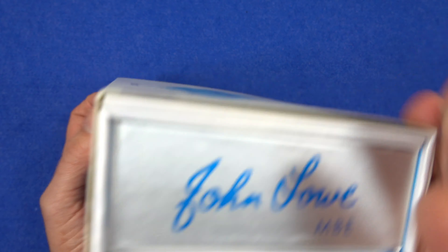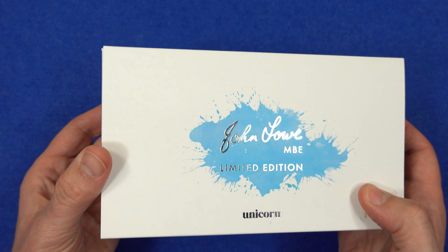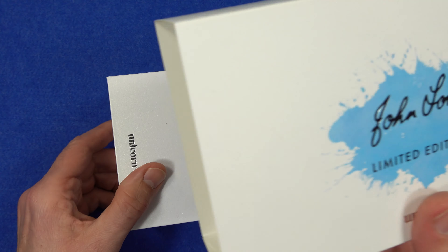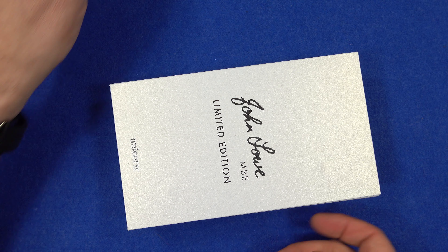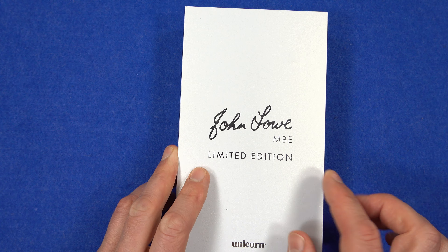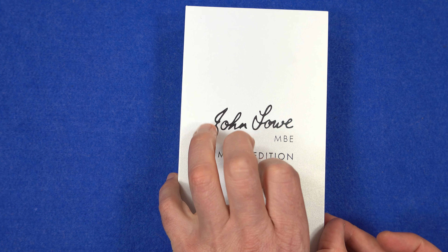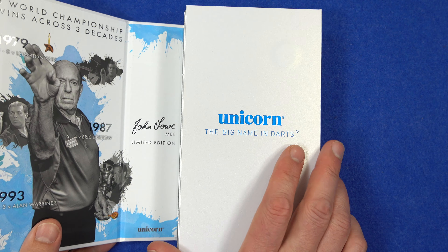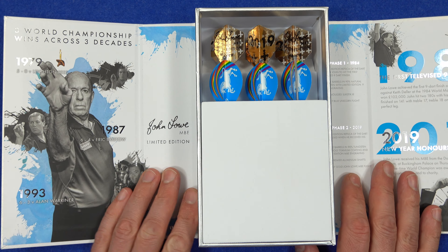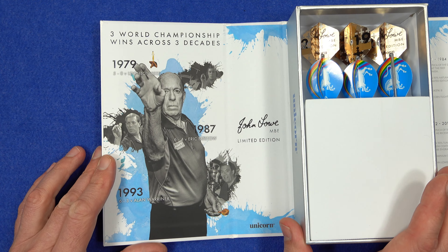As you can see, it comes in the Unicorn deluxe packaging that's been used on quite a few sets of late. It's got an outer cardboard sleeve made of hard thick cardboard, and as you can see it's his John Law MBE limited edition. It's got two flaps that come out, one on the left and one on the right.